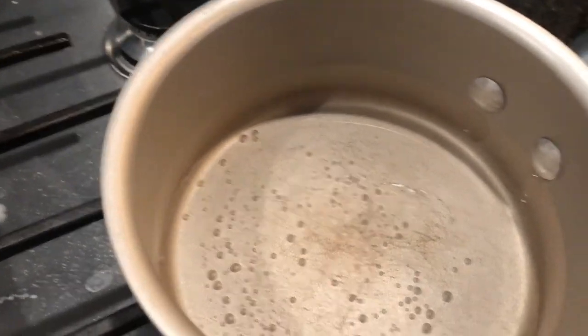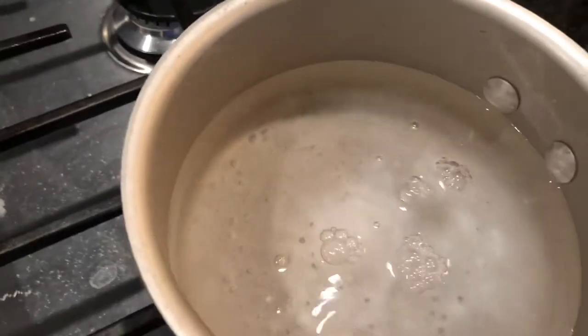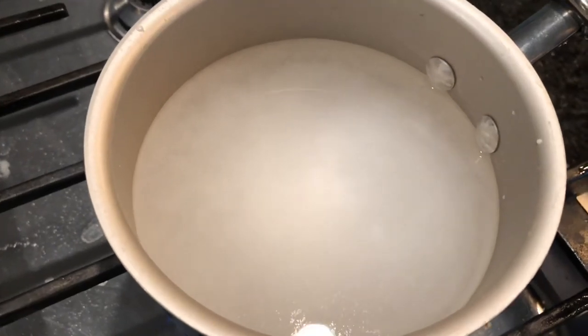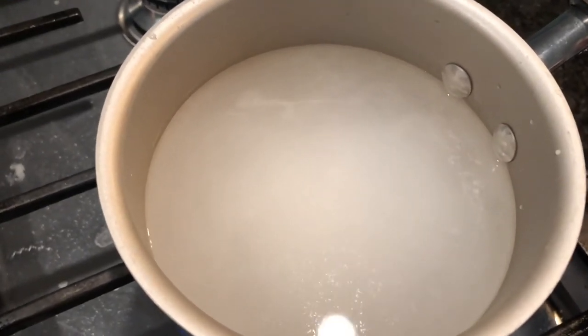After I've rolled out my pretzels, I take two cups of water and two tablespoons of baking soda and boil that for a few minutes. I dip each pretzel into the baking soda bath and then place it on a greased baking pan to bake for seven to ten minutes.